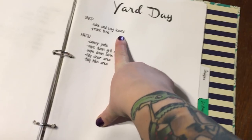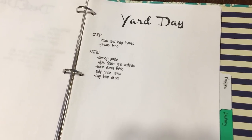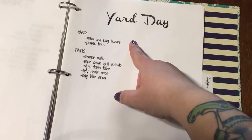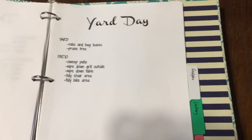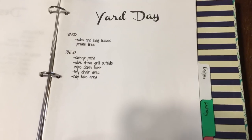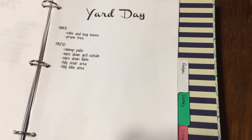On yard day, a lot of the stuff doesn't really need to be done every week, but it is worth looking at. We have a really obnoxious eucalyptus tree in the backyard — it smells amazing and drops leaves all year long. That's the blessing and the curse of Southern California: raking is never a thing that goes away. The tree also grows big chunks of eucalyptus leaves at the bottom. Pruning the tree doesn't need to happen every week, but checking on it should. The patio definitely needs to be swept once a week, and the grill usually needs to be wiped down, but the chair area, the bike area — all that stuff is usually fine and doesn't really need to be tended to every single week.